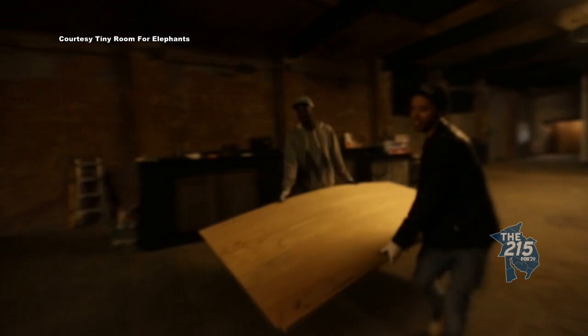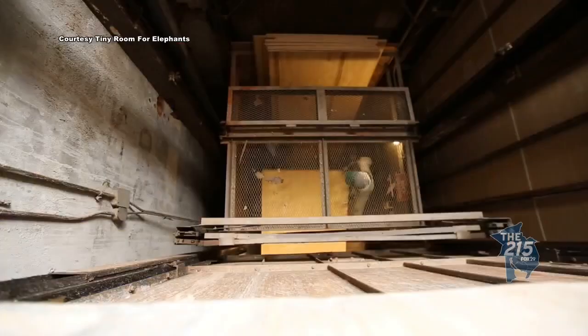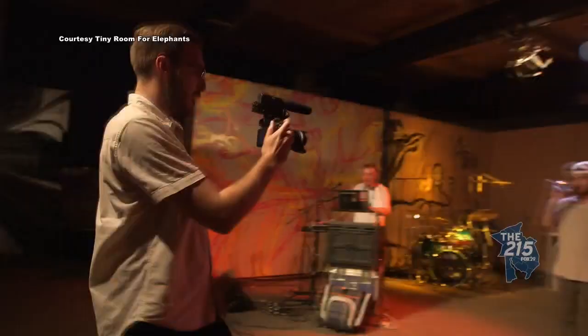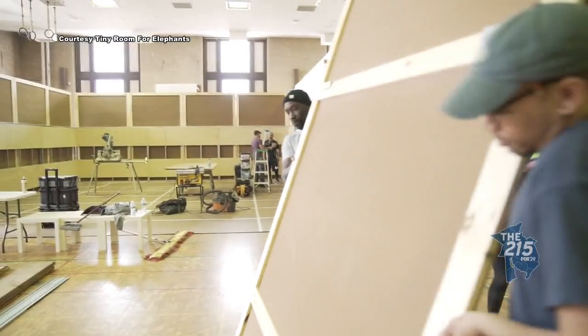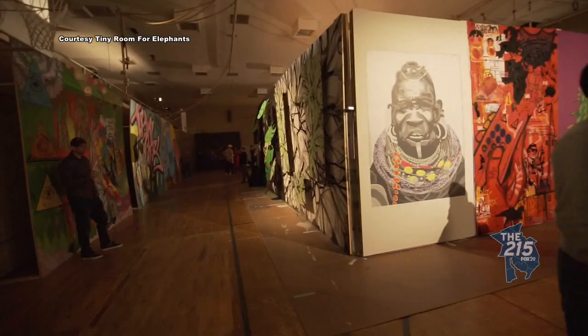Our first year was in a warehouse on 5th and Germantown on the second floor, so we had to take all these materials up the elevator. We built the project and they had the show in the warehouse. Then we moved over to the Box School and we had the auditorium there — that's where we built the panels. We had the wall already, but we still built 24 panels.